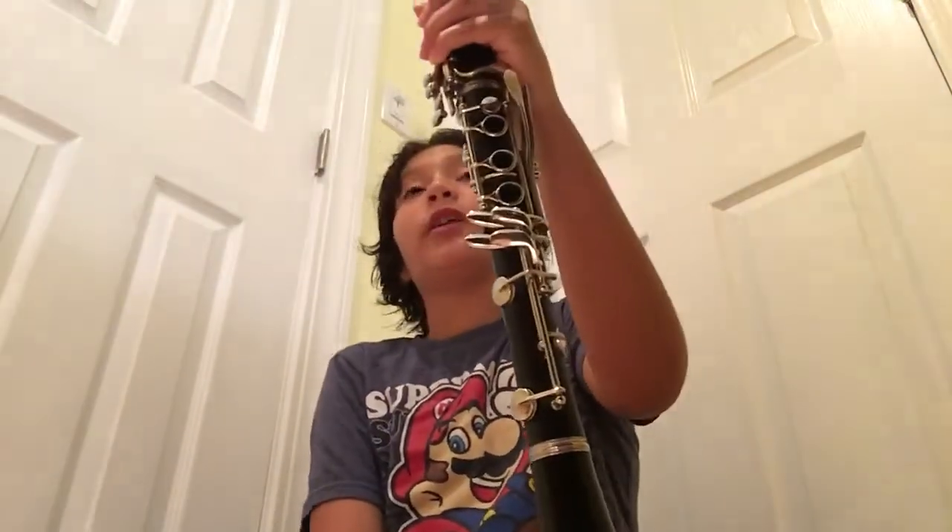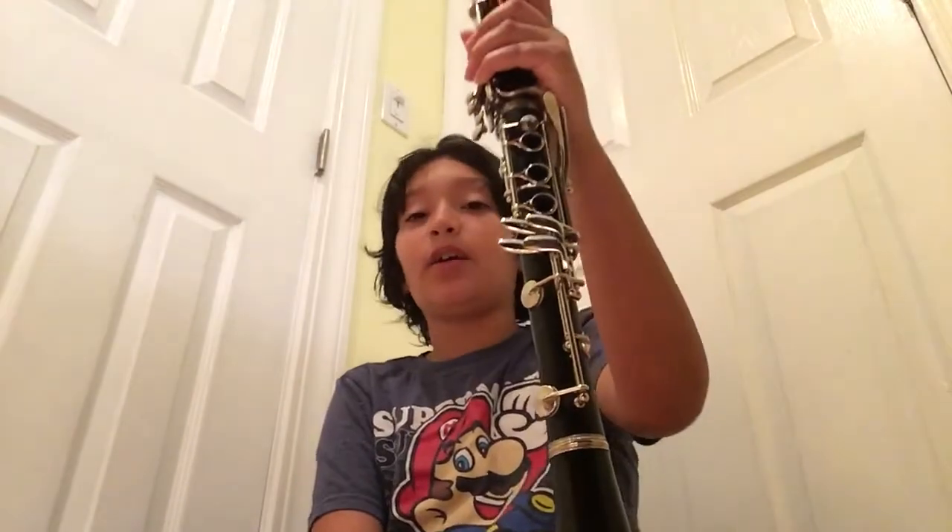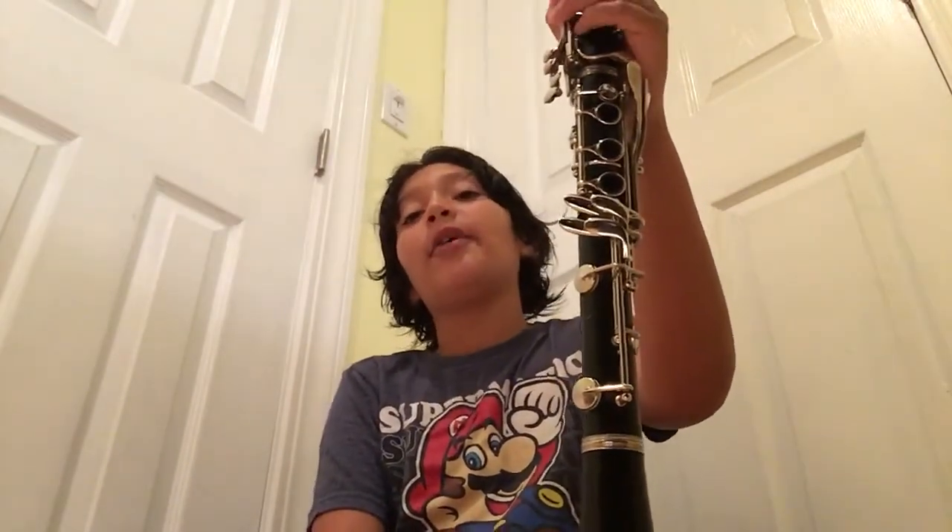So yeah, this was a short video. I haven't uploaded in a long time. I also have another video that I need to edit. I just want to upload a quick video because I haven't uploaded in a long time. I hope you guys enjoyed this video and I'll see you guys in the next one. Peace.